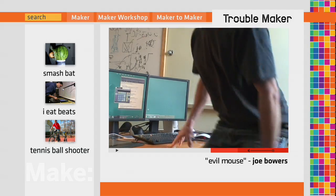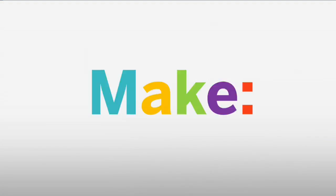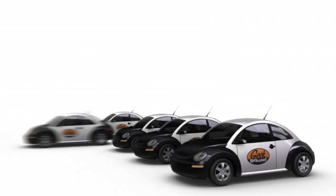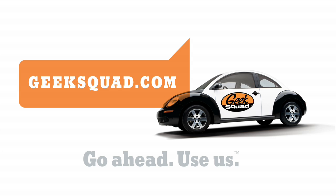Joe, what did you do to my mouse? Major funding for MAKE is provided by Geek Squad.